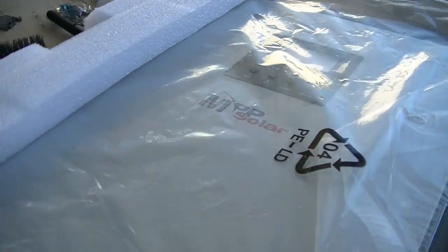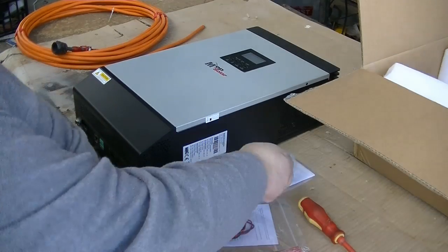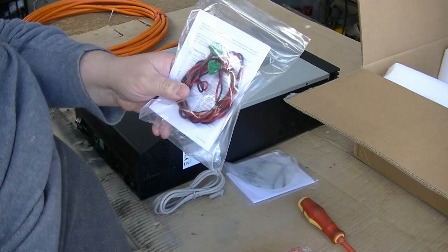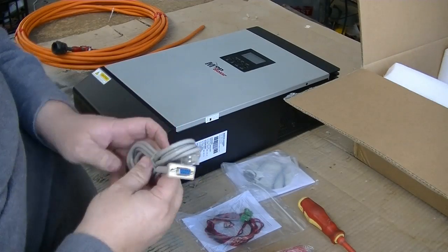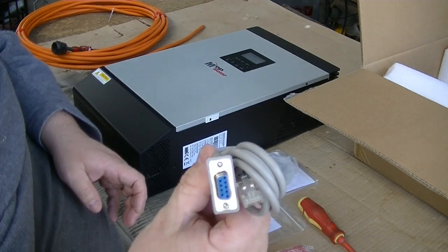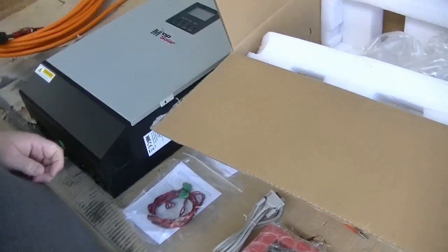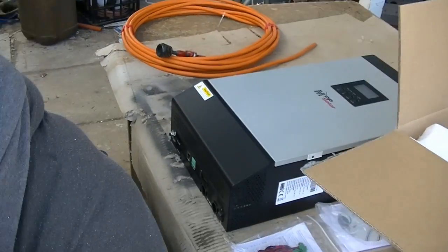And just a little bit of an update on Maisie's Off Grid. This is pretty well what you get with your inverter: you basically get a CD, wires for the paralleling kit, the cables that you'll need, one lead to talk to it — a serial port lead for talking to the inverter for setting up and programming. That's pretty well what comes in the box when you get them for paralleling together.